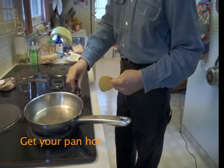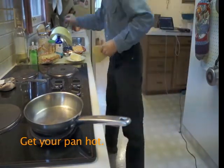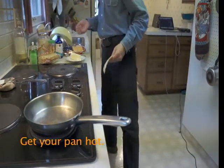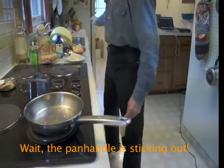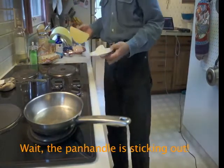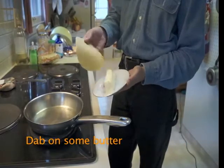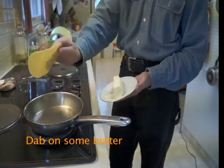I'm going to heat my pan up on frying temperature — good and hot, ready to go. I don't use a lot of oil with this recipe. I just take a little bit of butter, dab a little bit on the tortilla like that, and put it in the pan.